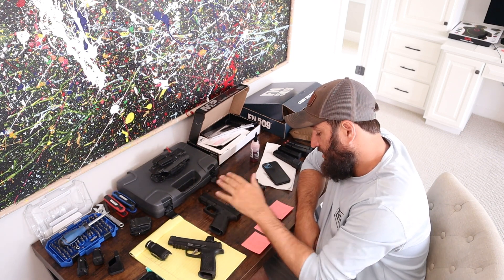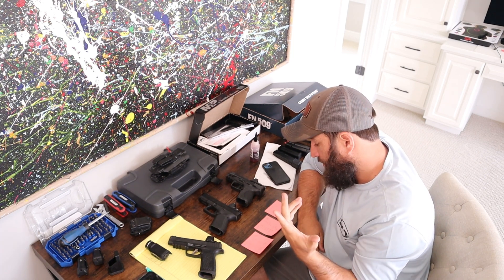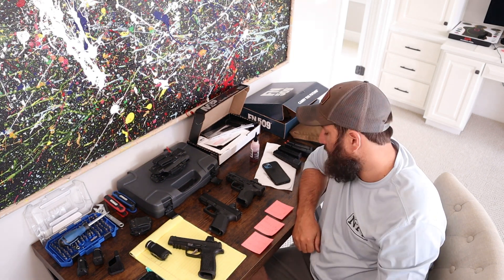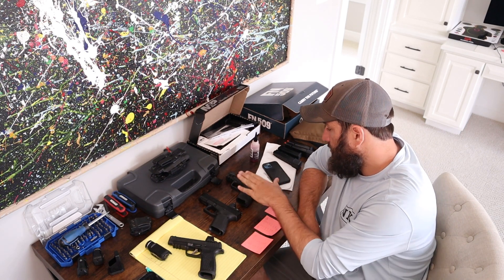So 15 out of 30 with the Sig. With the Glock I shot 17 out of 30 — I went 3 for 3 from 10 yards. The numbers aren't terrible but it's not a good overall score on a 7x12-inch target.